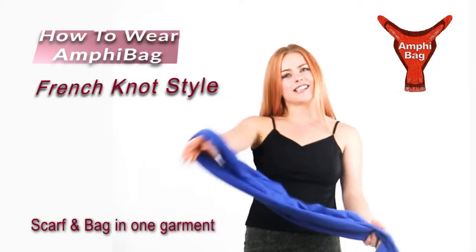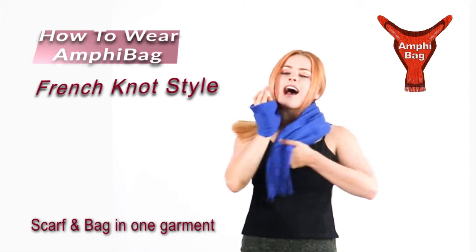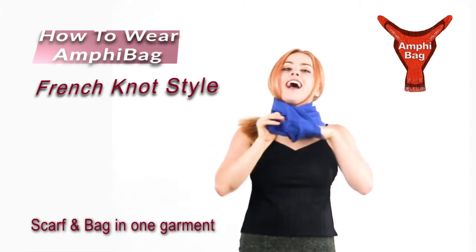We do a little French knot, just hand right through here, a wrap, and a tug.